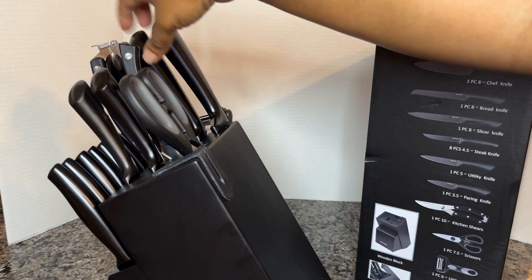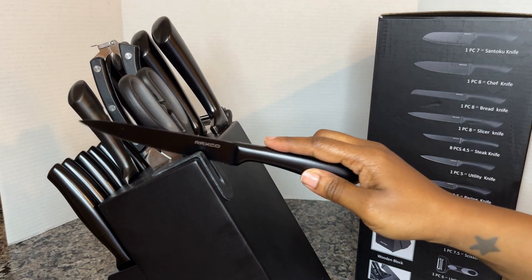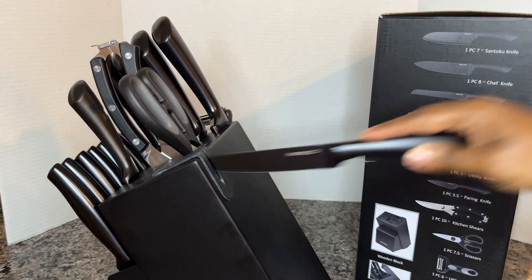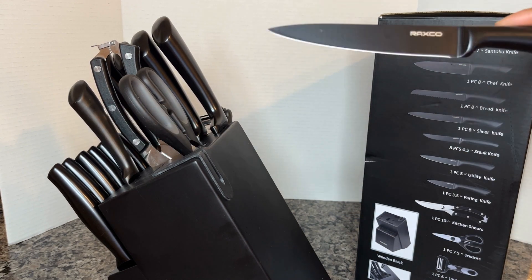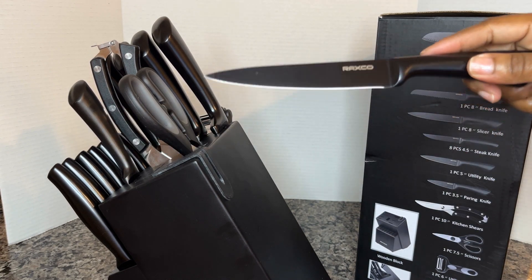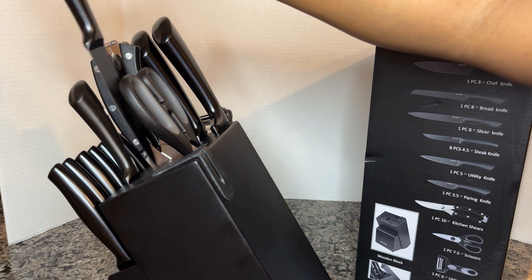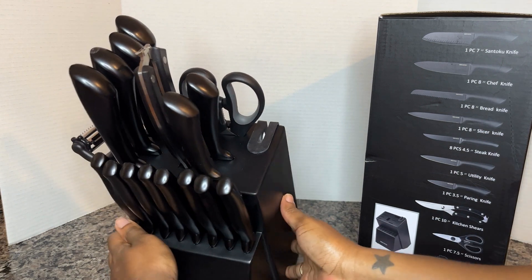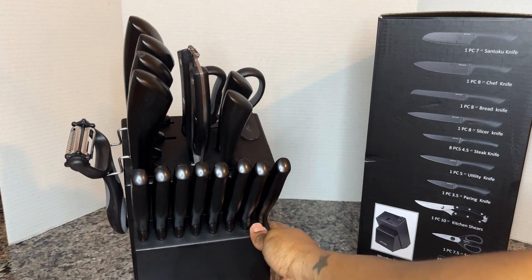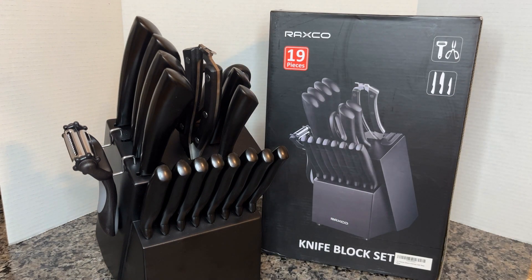Best of all, right in your knife block there is a sharpener, so you can just sharpen right there. You don't have to have extra things on your countertops — this is the total package. Everything you need. Easy to clean, easy to sharpen, and it looks so great. Highly recommend — try it out for yourself. Best wishes in your cooking!